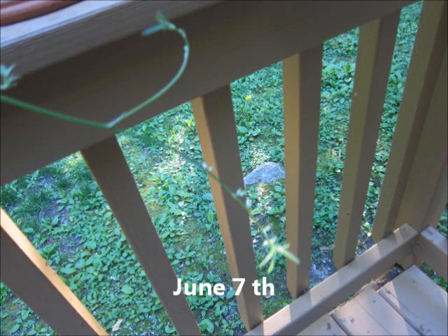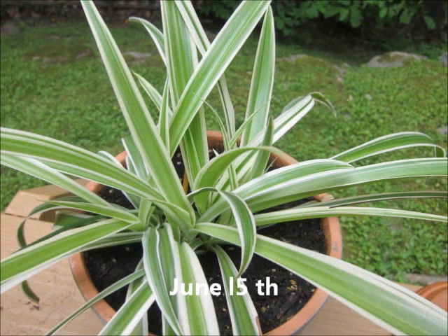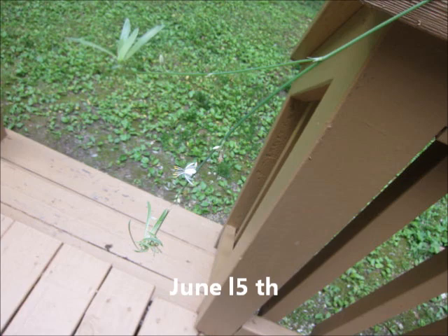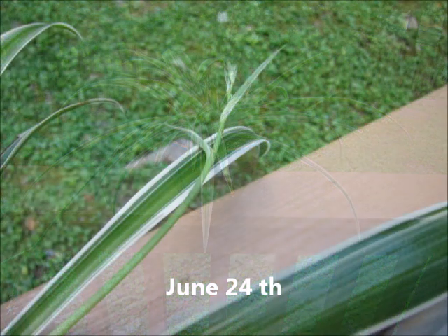On June 7th the plant got its second two cups of microwaved water, and as you can see it was still doing well and the new shoot looked like it would flower soon. On June 15th the plant now actually had little white flowers on it, so I gave it two more cups of microwaved water. On June 24th, nine days later, the plant had actually another new shoot coming up — two shoots total — with one of them flowering with little white flowers. I gave it two more cups of microwaved water on June 24th.